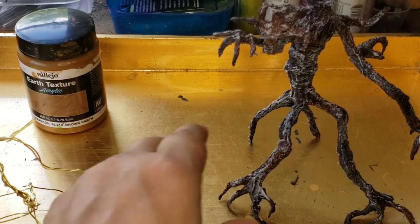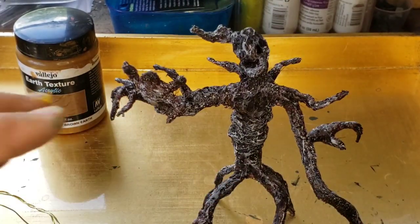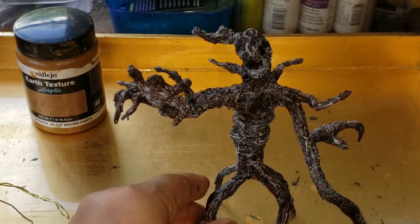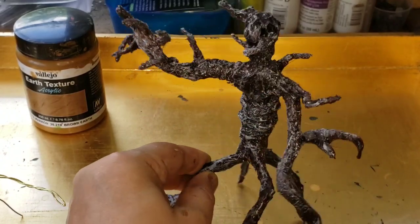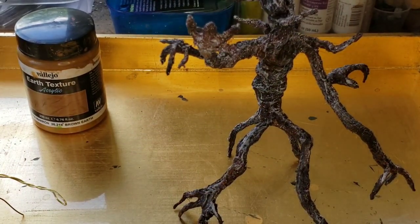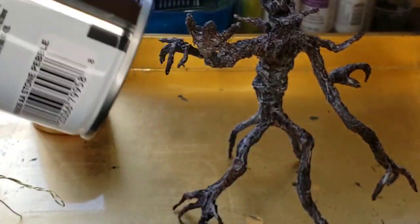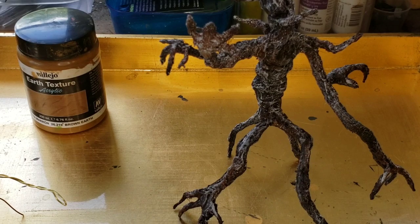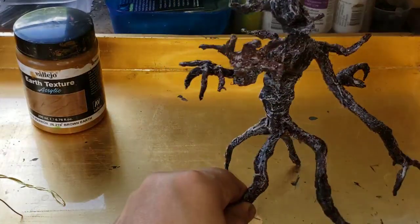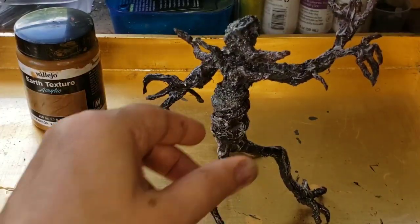Once I'm done with all that and the texture paste is dry, I spray paint it — black spray paint first, then brown spray paint over that. Once all that is dry I do my dry brushing, and I add a little bit of stone texture paint. It's excellent stuff but very expensive, so I just add small spurts to give it a little extra texture — and that's it, it's done.